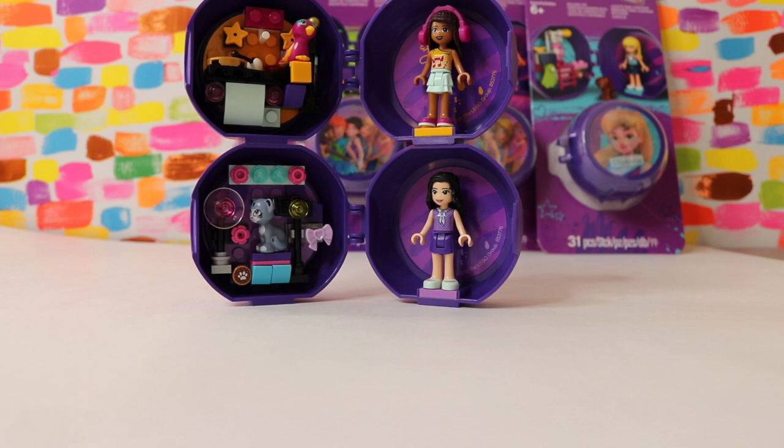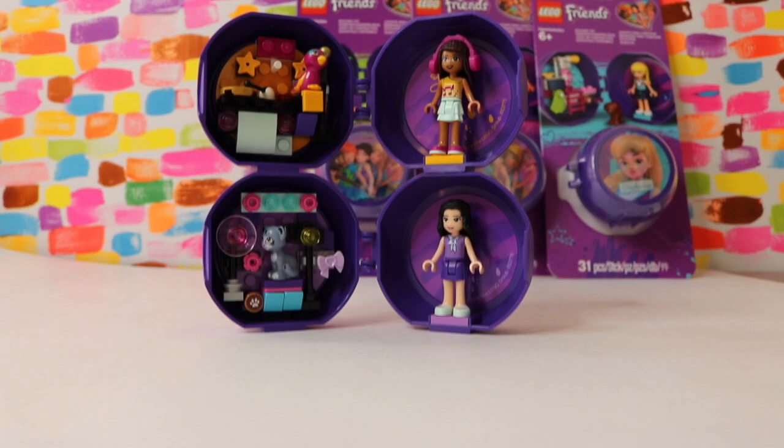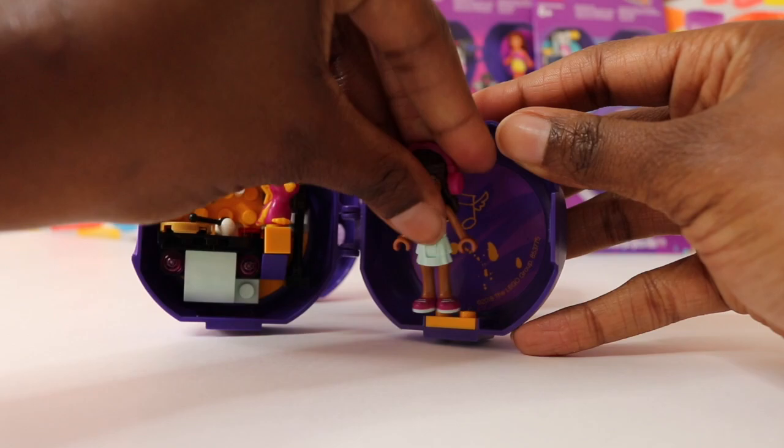I wanted to see if these stack, and it doesn't look like they do very well. I mean, you can stack them on top of each other, but it's not very sturdy. I think it'd be kind of cool if they made it so they can click together, but they don't. That's okay, though.